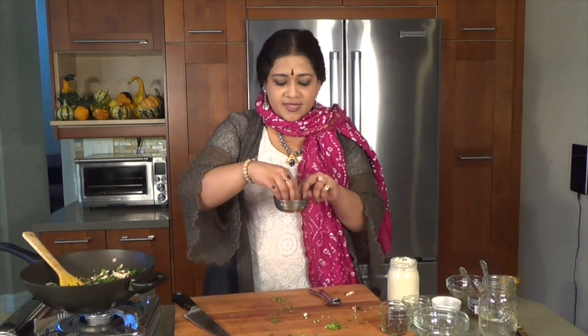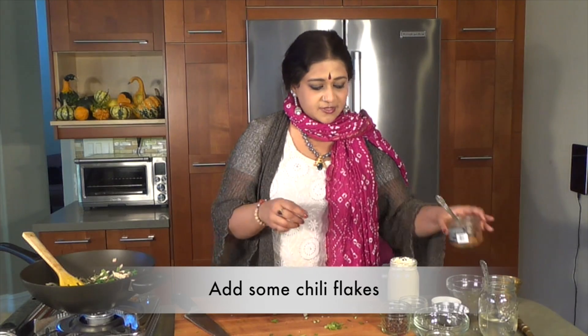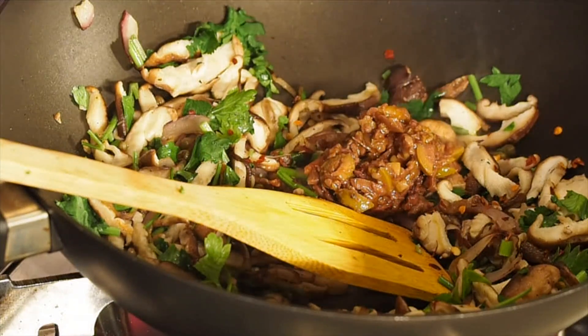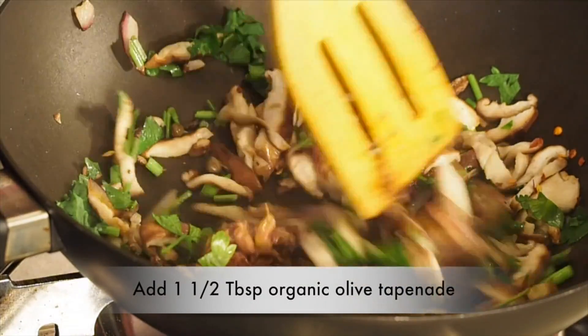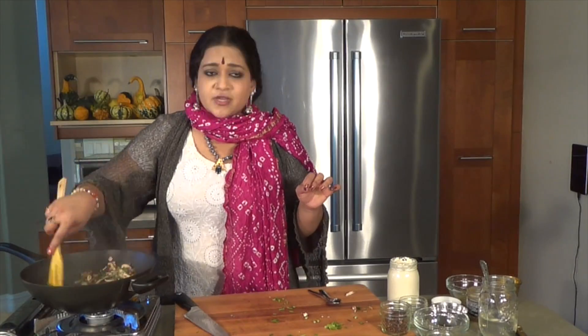I'm going to be putting in a little bit of chili flakes — very little, because remember, we have the capers. Throwing in a tablespoon and a half of olive tapenade. You can either choose to make it at home or store-bought is just fine. Just make sure it's organic.